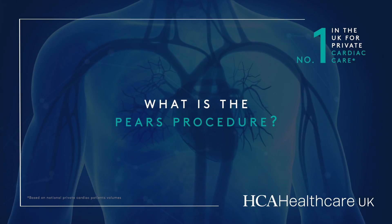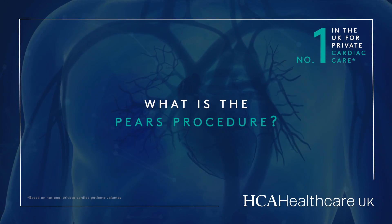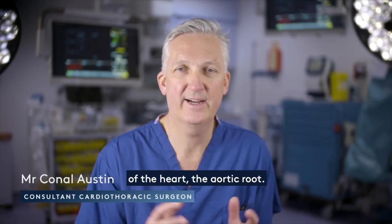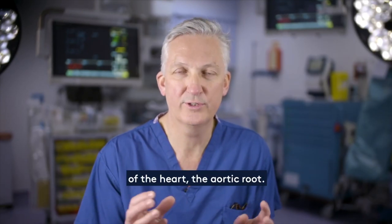What is the PEARS procedure? PEARS, or Personalized External Aortic Root Support, is a new surgical procedure to repair a vital part of the heart, the aortic root.